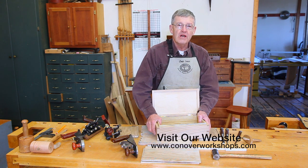Please join me for Joinery Off the Grid. We're just going to have a great deal of fun.